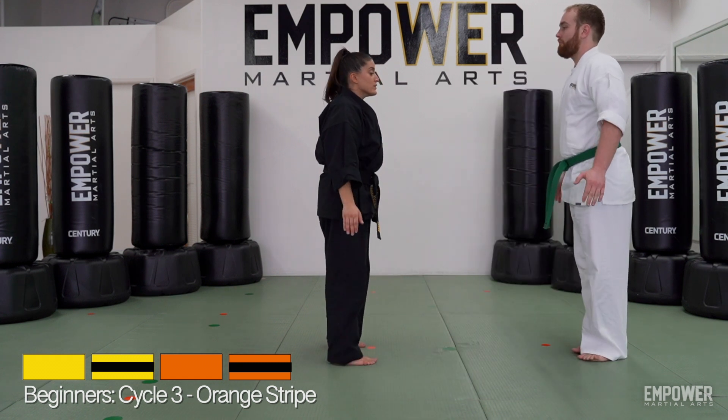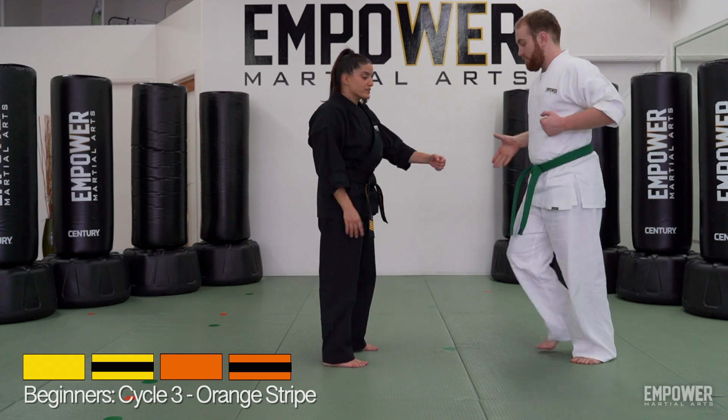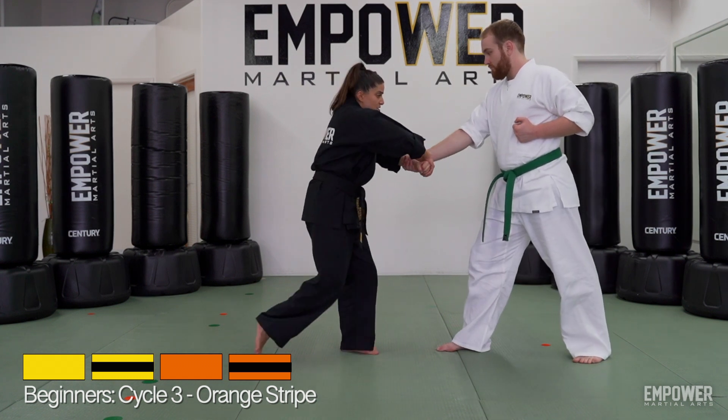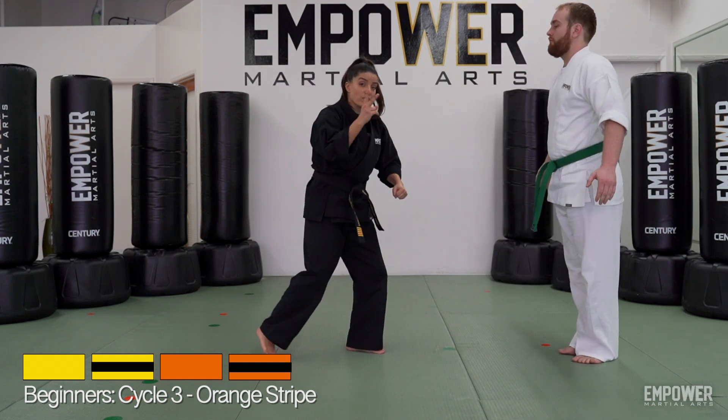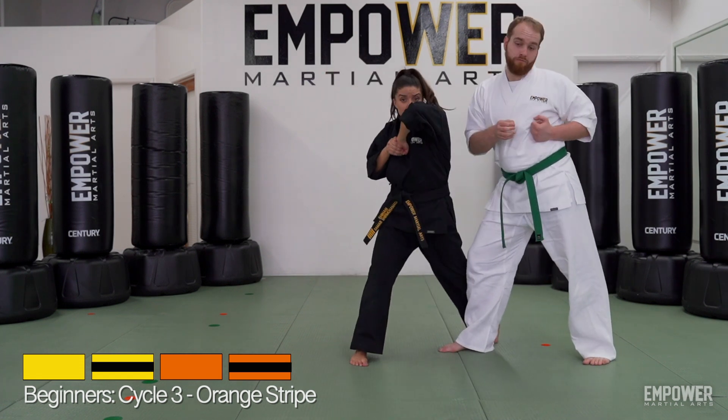Let's do those three one more time. We have the circle out — draw that circle. The first variation of twist and pull: twist, grab, step back, pull. Or the second variation where I step forward: twist, grab, step forward, and elbow strike across.